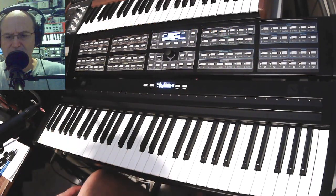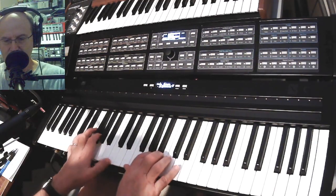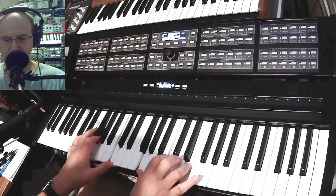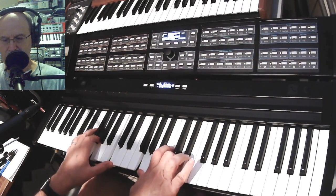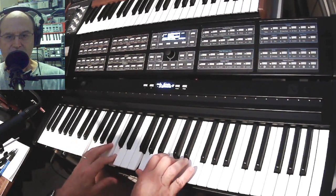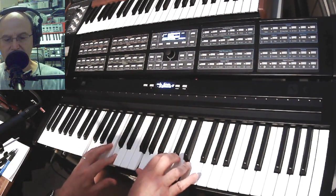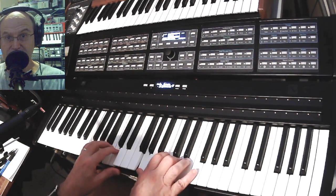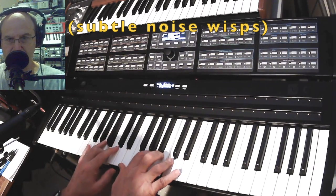I'm going to have a bunch of pads coming up in the next few, but this is fun — it's called Tati's Rising Aftertouch. When you bring in the mellow sustain on the B pedal, we have an aftertouch effect — very subtle.